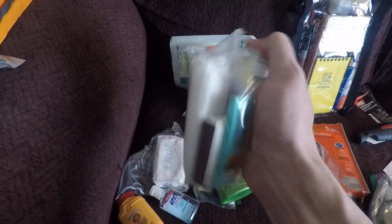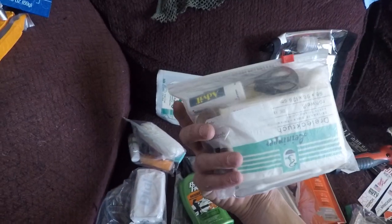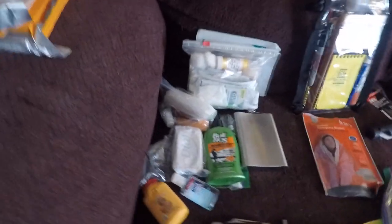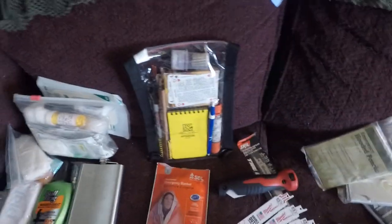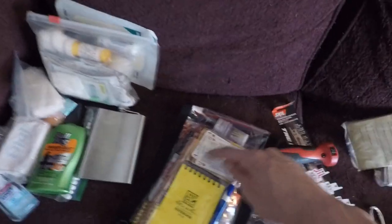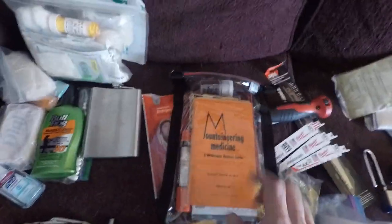Another flashlight. My first aid kit — I really need some tourniquets and clotting agents, so that's something I need to work on. In here it's just a waterproof map case, waterproof matches, survival playing cards, emergency flare, pen, pencil, Sharpie, bottle rockets, a couple notebooks, a mountaineering medicine book, and an Oregon map.